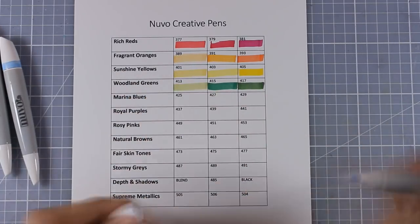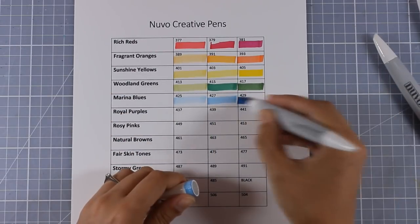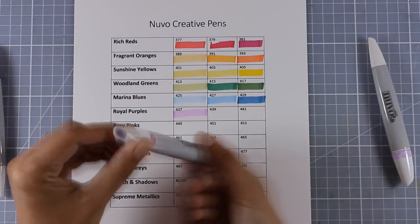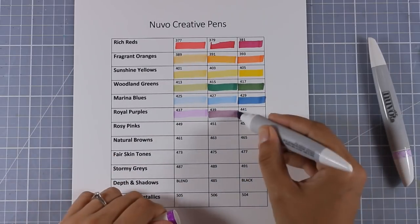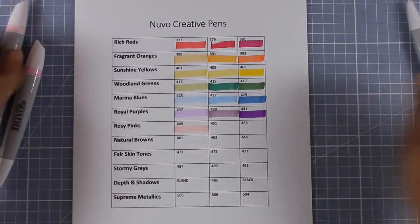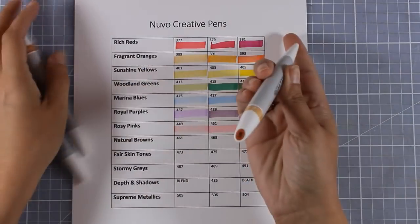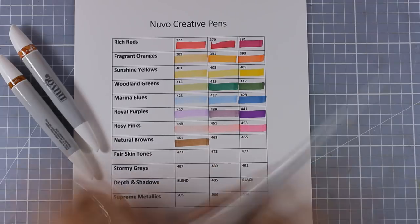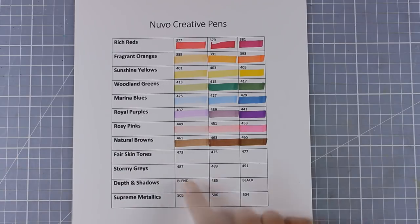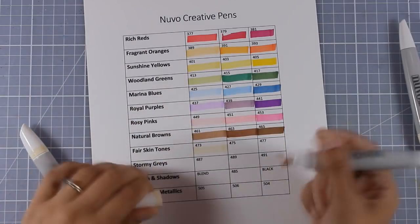There are actually 30 different colors plus the shadow, the blender, and the black — not counting the metallics since they are not alcohol markers. Because there are only 30 different colors, you don't get that huge range as you would with Copics or Spectrum Noir markers. That is actually an advantage if you are a beginner, because you don't get overwhelmed. It's easy — just get the reds, the yellows, and the greens and you have three sets to color your flowers.